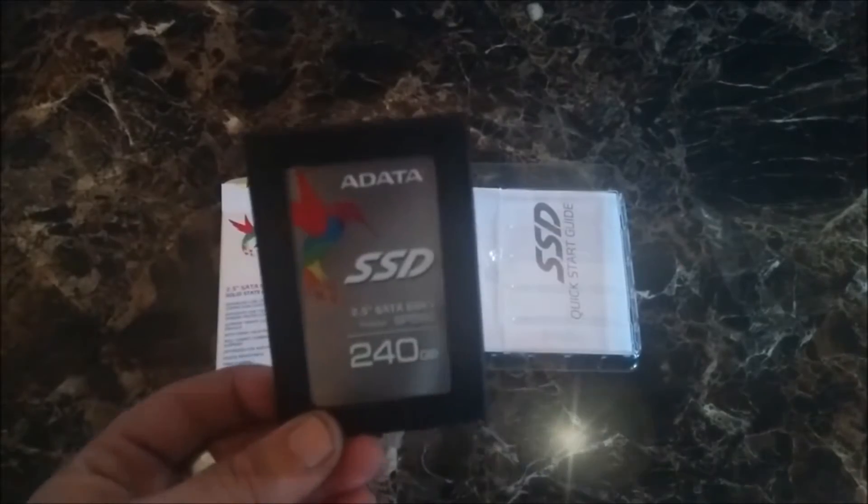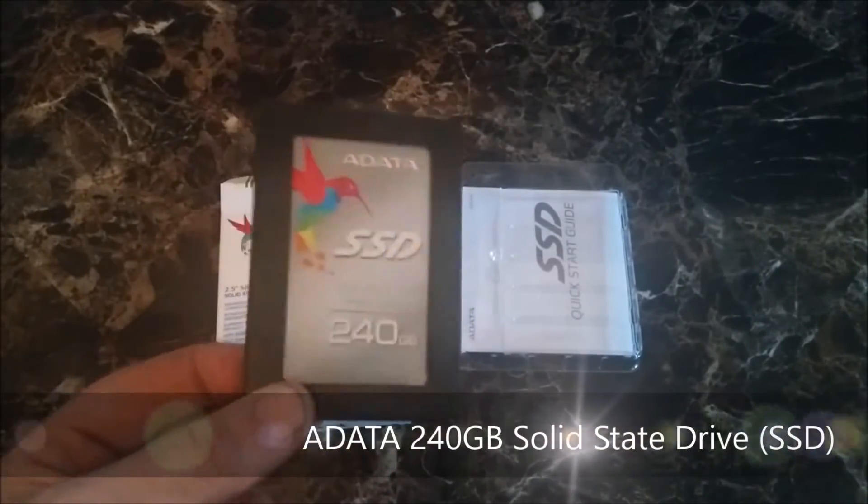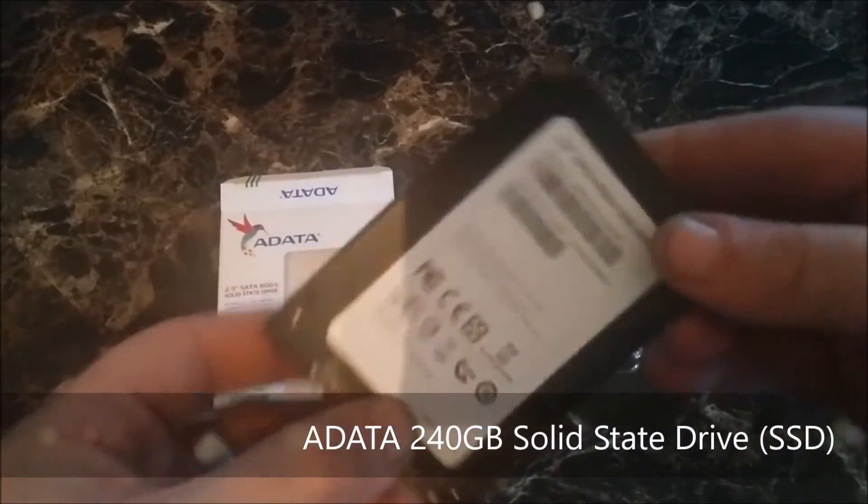This is Eric88, and I want to thank you for watching. Today I am reviewing ADATA's SSD — it's a 240 gigabyte solid-state drive.